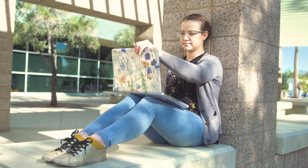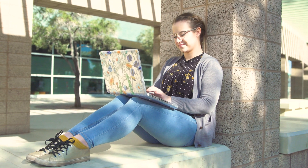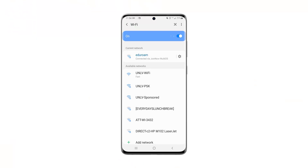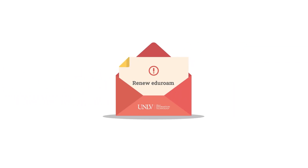If you are at UNLV or within range of the Eduroam network at a different institution, check that you are connected by clicking into your Wi-Fi settings — it should say the Eduroam network. Certificates expire 18 months from when they were created, and you will receive a notification from the IT Help Desk when it is time to complete this process again.